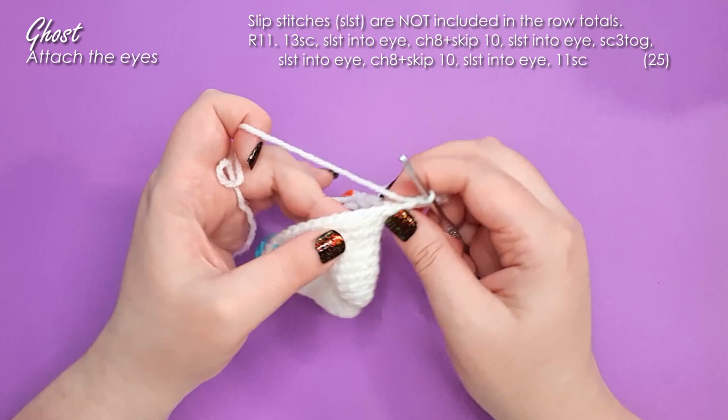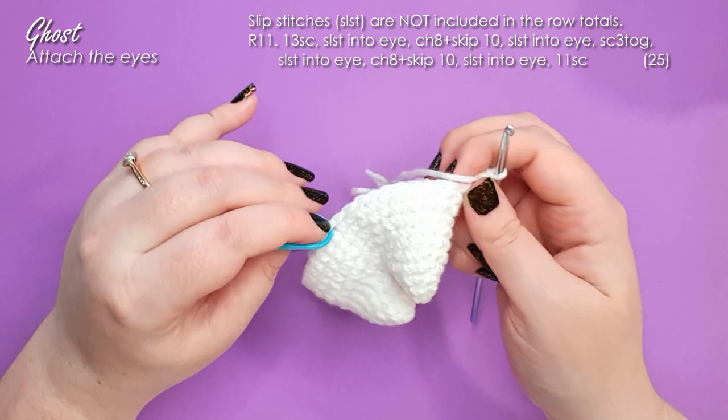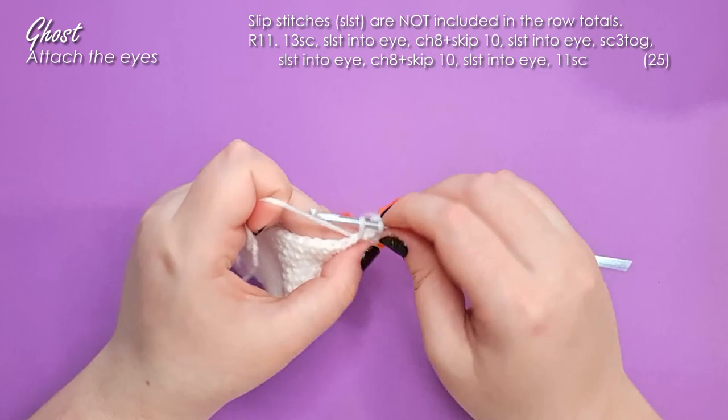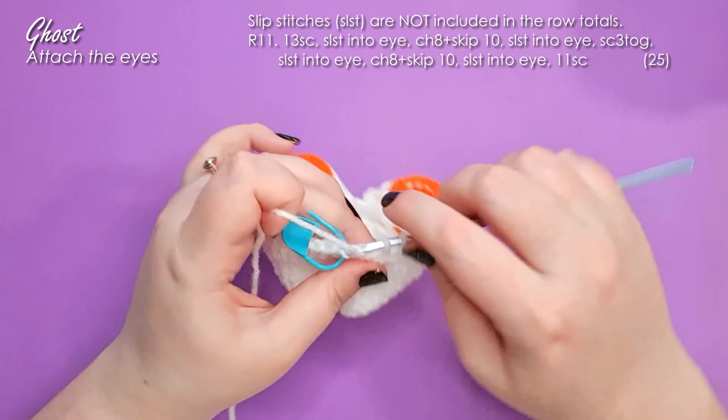While working these slip stitch rows, I recommend counting backwards from your starting stitch — you already know that's the first stitch, so count backwards until you hit 11. The slip stitches make it really easy to lose a stitch at this point in the project, which is one of the main reasons we have the stitch marker there. Row 12 and row 13 follow the same pattern: 13 single crochet around, slip stitch into the eye from the front, chain 8, round the back, slip stitch from the front, one single crochet in the middle between the eyes, then slip stitch for the other eye and 11 stitches back to the start.